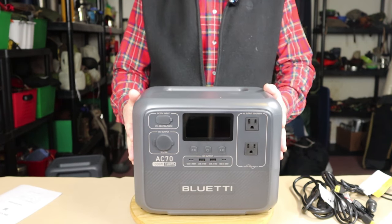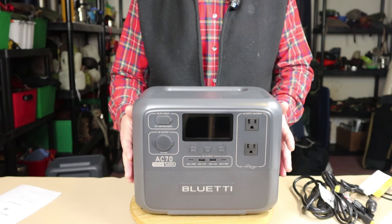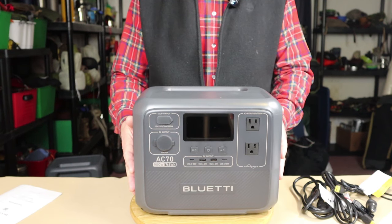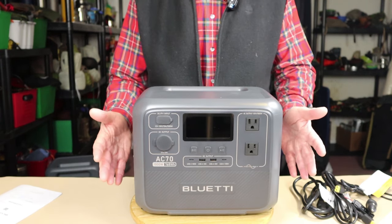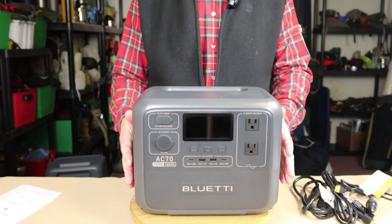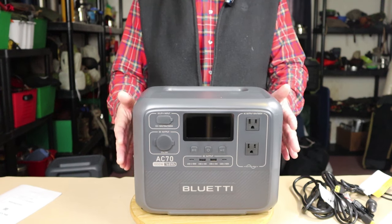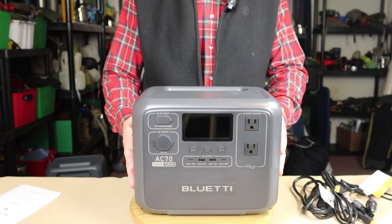This is a great unit for power failures. Even as I record this, we're in the middle of a large multi-day snowstorm and at risk of losing power. Having this unit gives me great confidence that I'll be able to keep essential things running around the house. Things like my fridge and freezer, which I've tested this on — it won't run my electric range, but a lot of the important things it will run.